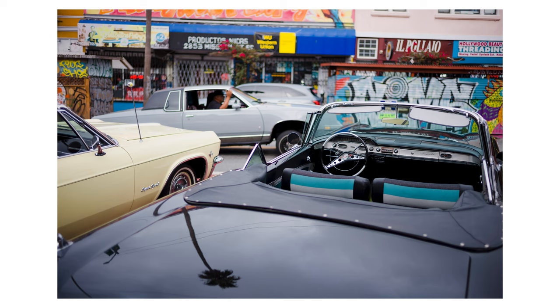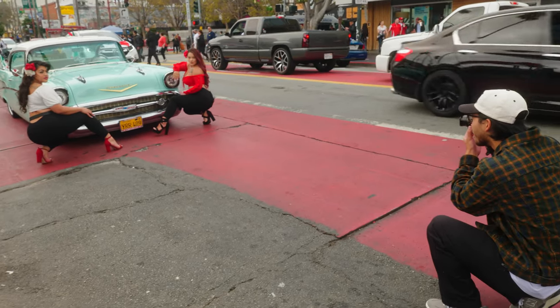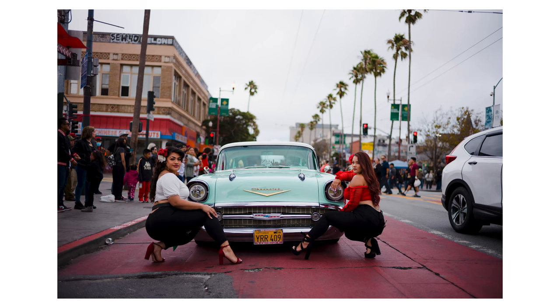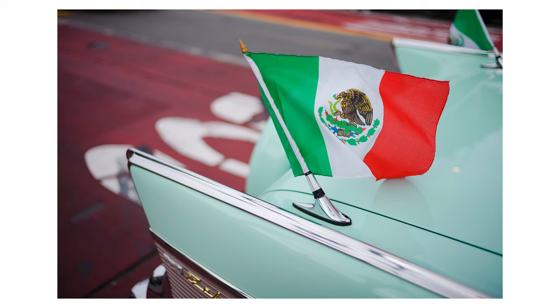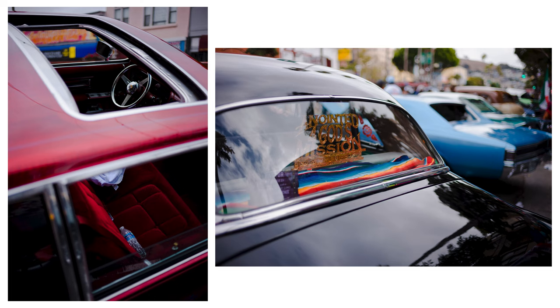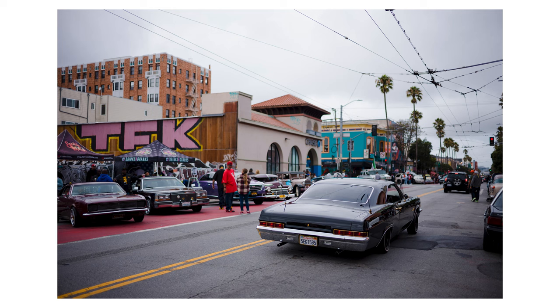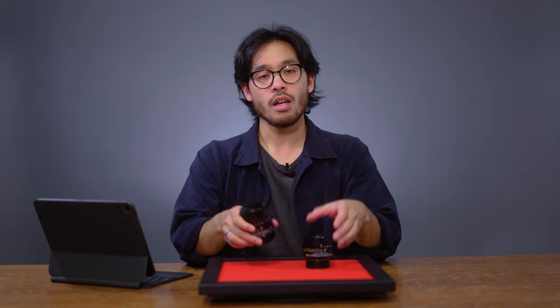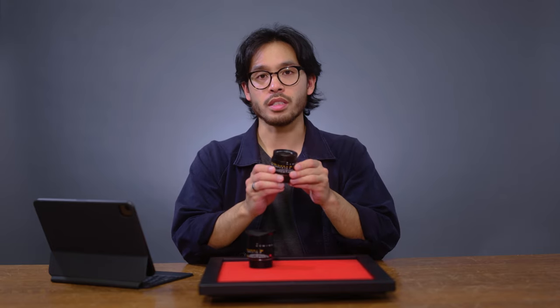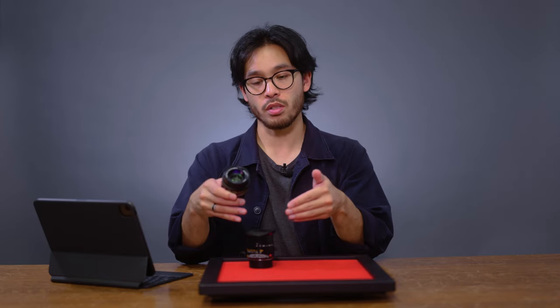My only gripe with the 35 FLE version 1 is that at times it didn't feel close enough or wide enough for certain situations — but that's more of a complaint about the 35mm focal length in general. In the case of the lowrider cruise, I think it was perfect for the situation and I was able to have some variation within my photos. As for the 35 FLE version 2, the new closer focusing distance helped me get closer to my subjects, which is something I wanted to do with this 35.